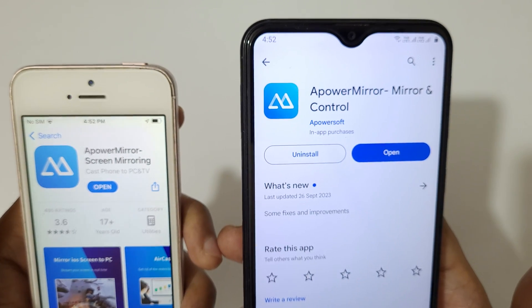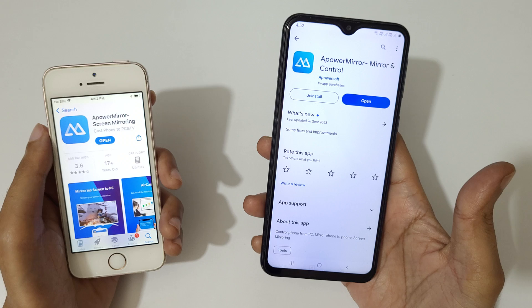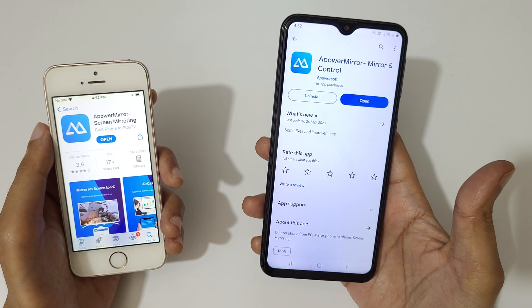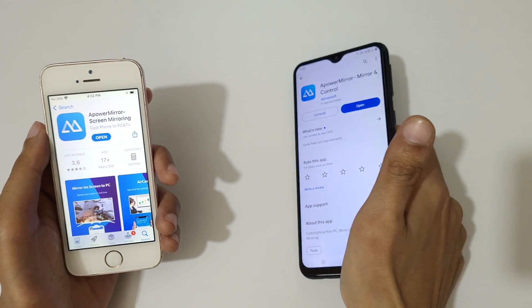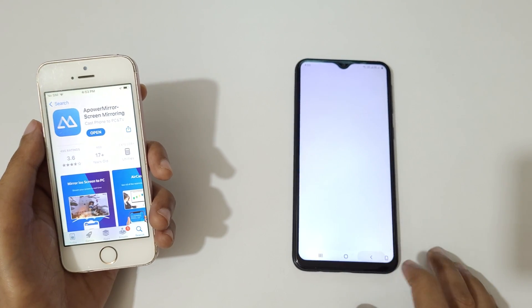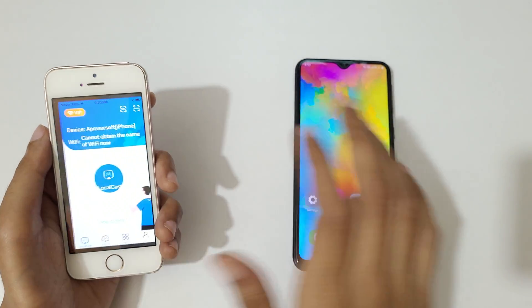After installing in both iPhone and Android phone, connect your iPhone and Android phone to the same Wi-Fi network connection, whether it is a Wi-Fi router or a mobile hotspot. Now open Power Mirror on both devices.